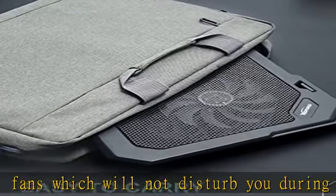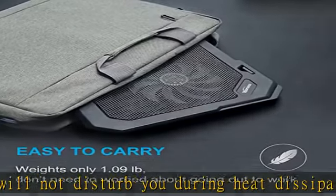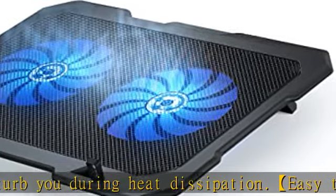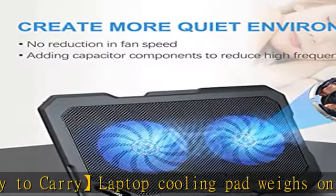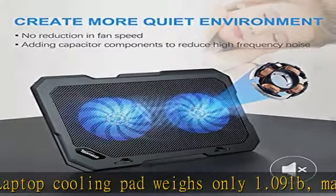It can be completely flat and put into a backpack or briefcase easily. Speed upgrade: two fans have upgraded the motor with a speed of 1300 RPM. The cooler pad can bring more air volume and prevent the laptop, router, hub, Xbox, PS4, and PS5 from overheating.